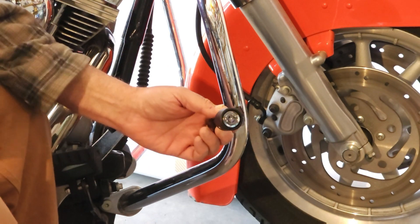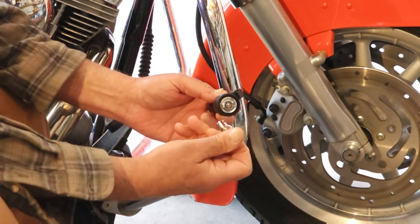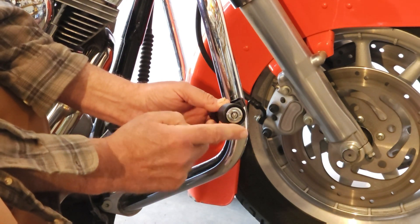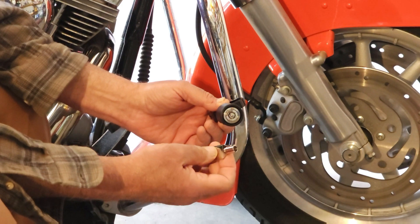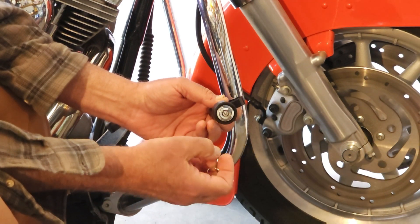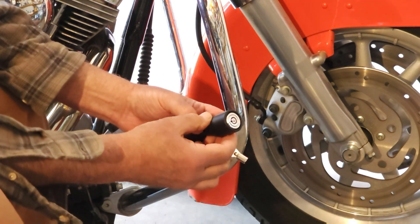The main difference in this big heavy-duty lock is the lock mechanism is much bigger, as you can see. And this takes a key the same size as your Harley-Davidson ignition key. So you can actually have this big heavy-duty lock mechanism re-keyed to match your Harley ignition key if your Harley uses a barrel-style ignition key. That was one of the main reasons for the big heavy-duty lock, plus it's just a heavier-duty lock in general.